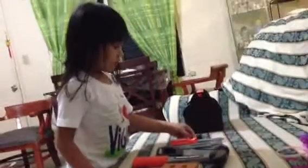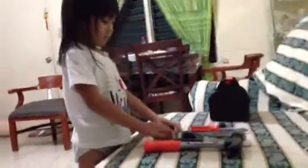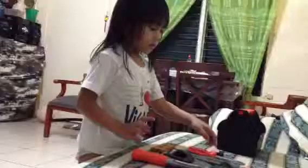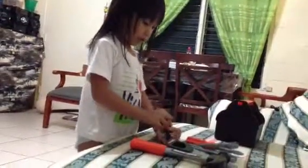Hi everybody, and I'm going to show you Glamot's Tootles things. And then start with a nail.